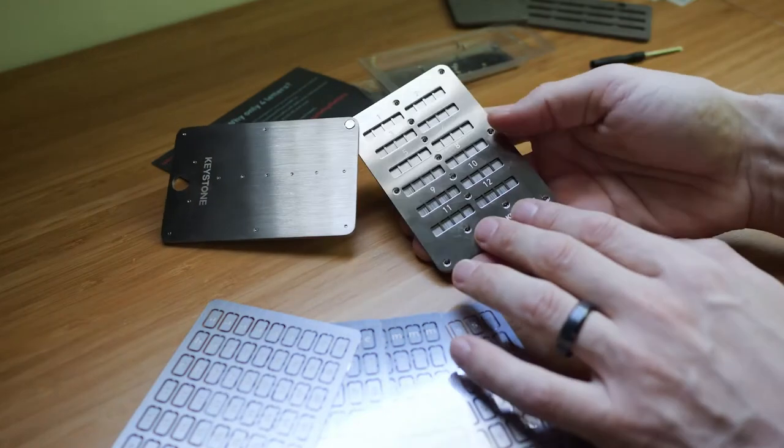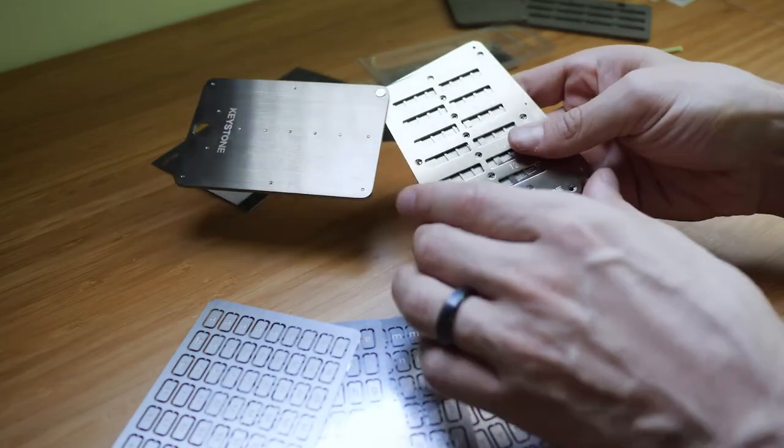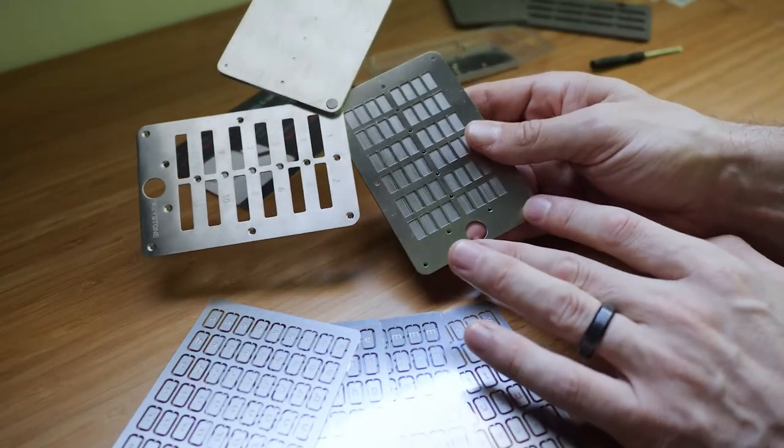All right, fantastic. That was quick, wasn't it? So we now have the Keystone Plus open, at least on one half, and you can see you can slide back to reveal the plate, which will accept all of your letters.